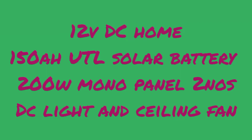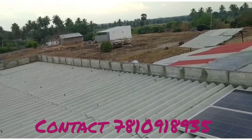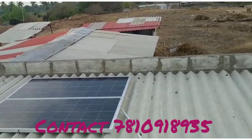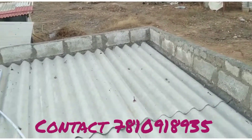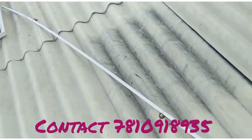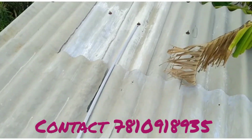Hi friends, I am going to show you a 12 volt solar DC home setup. It's a small area, and if you have two fans and lights, you can see how this system works.